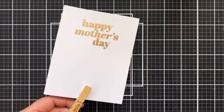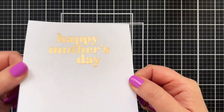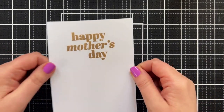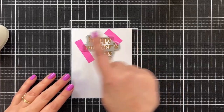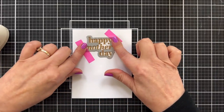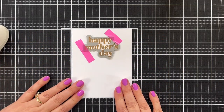Happy Mother's Day — look at that! I love that there's a little bit of texture to the powder. Let's grab the coordinating die so I can cut this out. I've got this taped into place and I'm going to run this through my Gemini Junior off-camera and cut out the greeting.